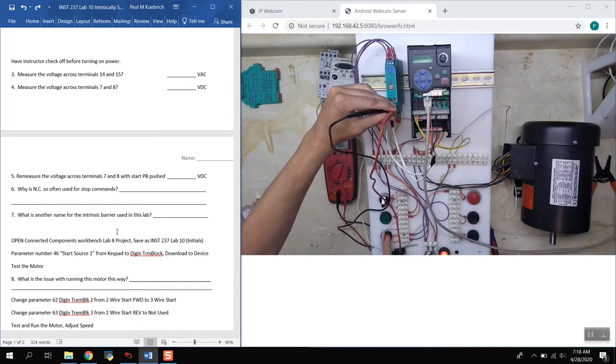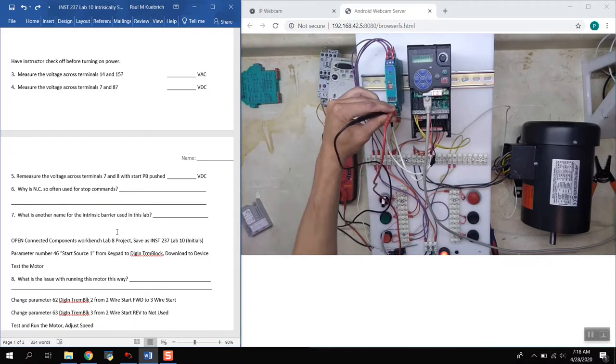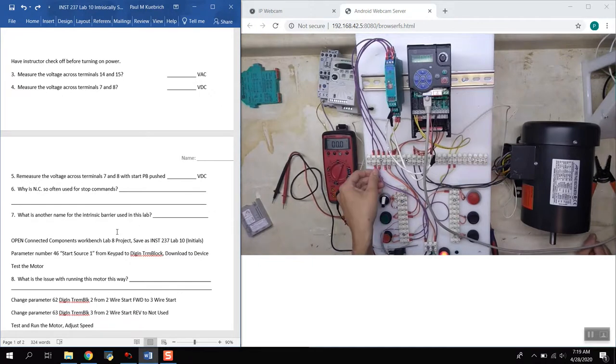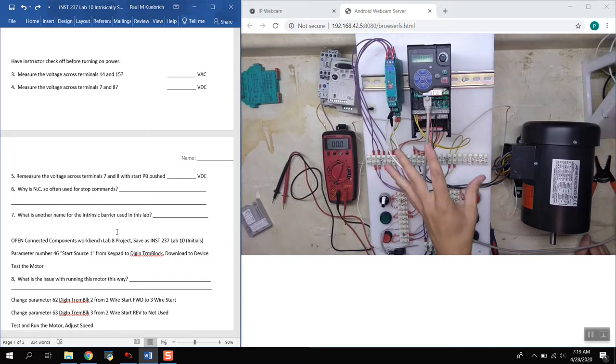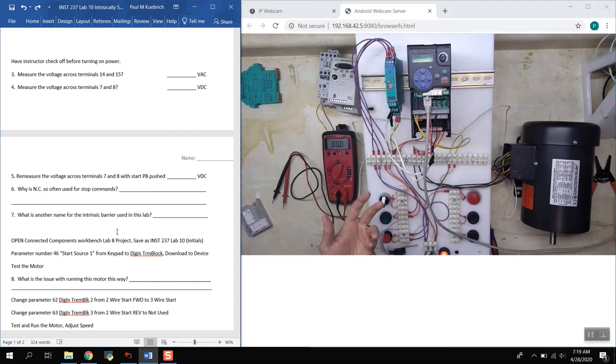For the stop command, we should see no voltage across the terminals unless we're pushing the stop push button. Normally closed action is very important for stop push buttons — if a wire comes loose or breaks, we don't want the drive to keep running. That's a fail-safe mode: if any wire on a stop command is lost, we want the drive to stop, because otherwise we'd have no way to command it to stop.